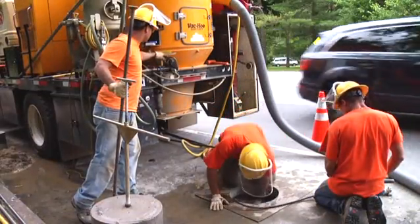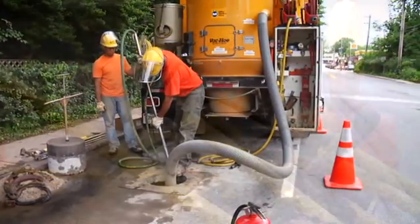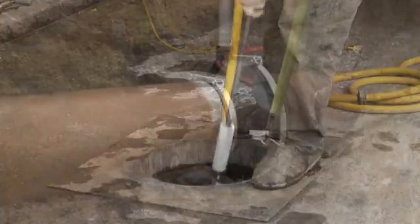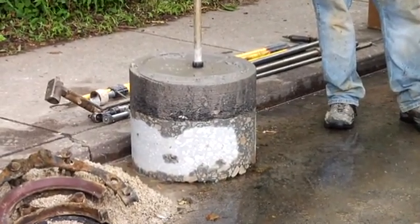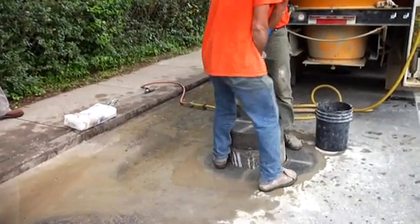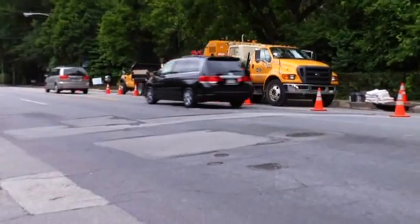Miller Pipeline can pair our in-capsule repair process with our vacuum excavation services to reduce these costs by more than 50%. Our vacuum excavation technology and specially designed tools enable crew members to seal leaks through a keyhole excavation from the ground above. Additional efficiencies are gained when the excavation is made using our coring technique. Because a core of pavement is removed intact, it can be reinstated after the repair, and traffic can travel over the cut within 30 minutes in most cases.